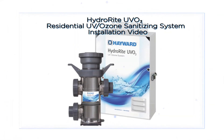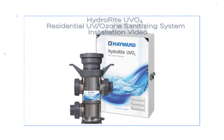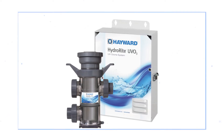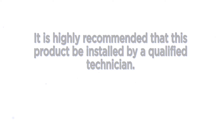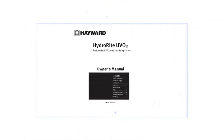Welcome to the Residential Hydro Right Advanced Water Treatment System installation video. This video is provided to better understand Hydro Right and how it operates. It is highly recommended that this product be installed by a qualified technician. Operation, maintenance, and troubleshooting will be covered in a separate video.